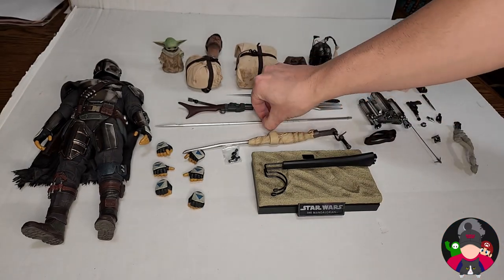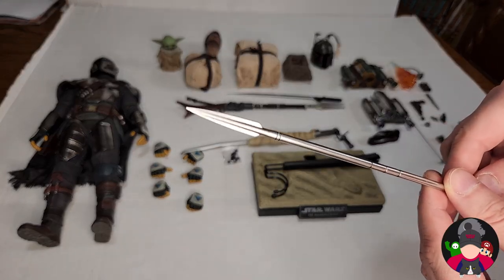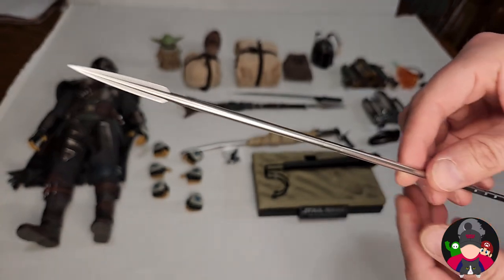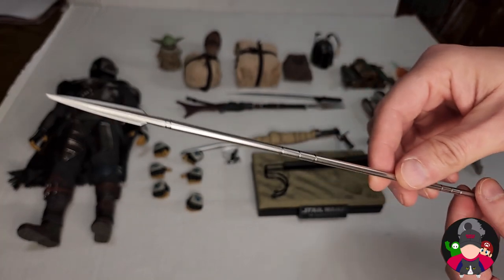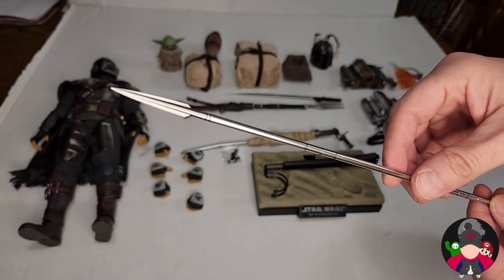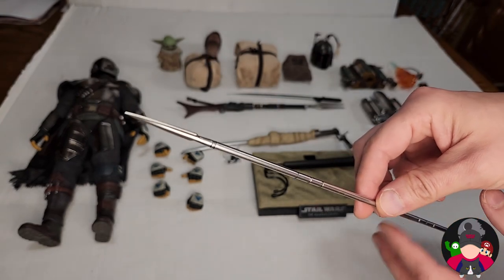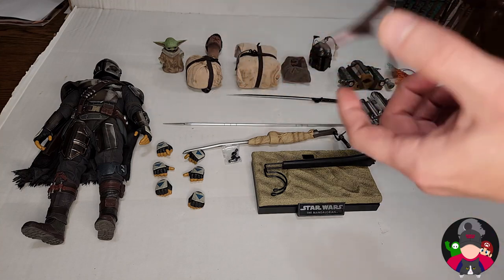We have the Beskar blade — the Beskar spear. He won that against a woman in a very Japanese-style episode where Ahsoka showed up. You have his Beskar spear right there.